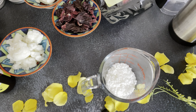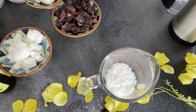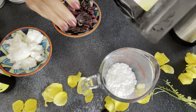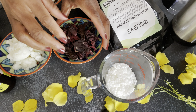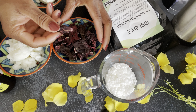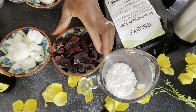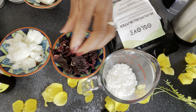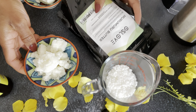Hi everyone, thank you so much for tuning in today. Today I'm highlighting this ayurvedic product - hibiscus flower. This is a dried version of the flower, it's a very potent plant. If you grew up in the tropics you definitely know this plant - it's so vibrant and beautiful.